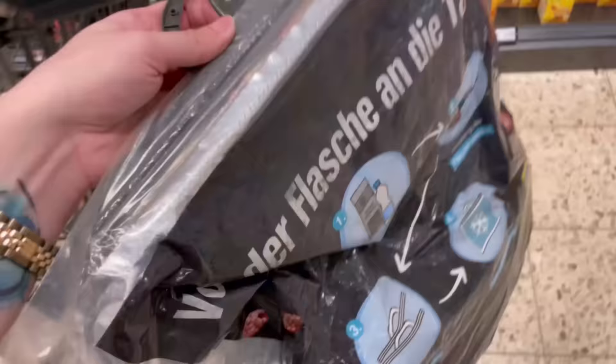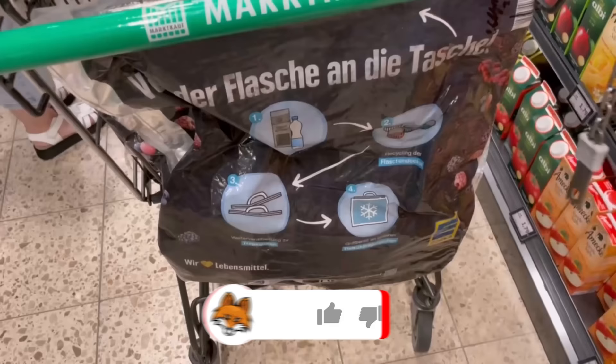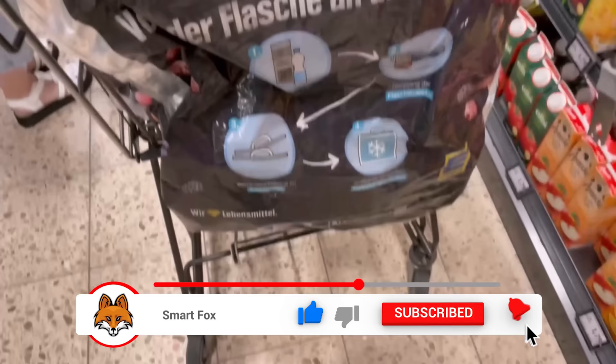You could also hang your grocery bags that you've taken with you to the grocery store on here, so that you can quickly have them ready at the checkout when you want to put your groceries in the bag. That also saves you space and is much faster at the checkout.